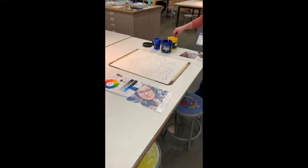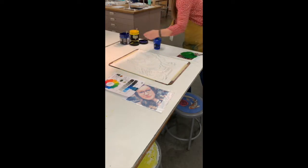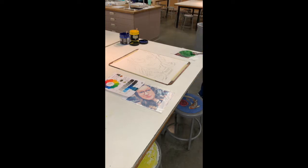After your drawing is dry — make sure you wait at least 10 minutes from fixing it — you are going to apply a wash over your entire paper. I'm using a magazine piece here and I decided on a green wash for this, so I'm using a little bit of yellow and a little bit of blue, and mixing that together to create my green.